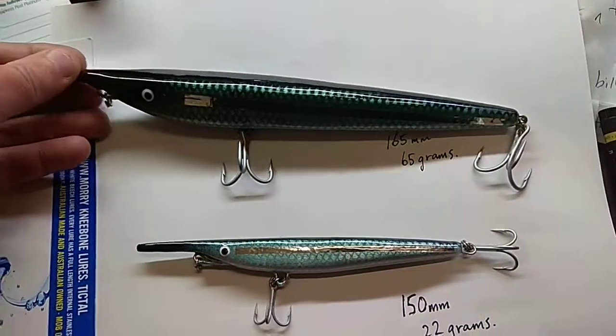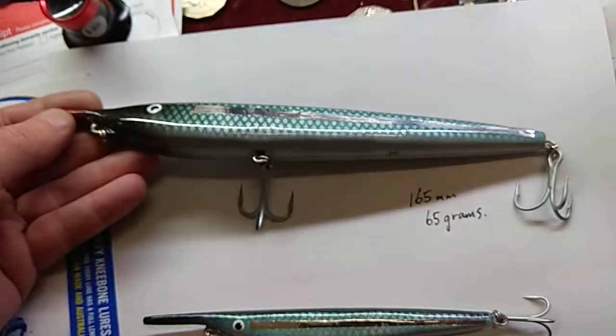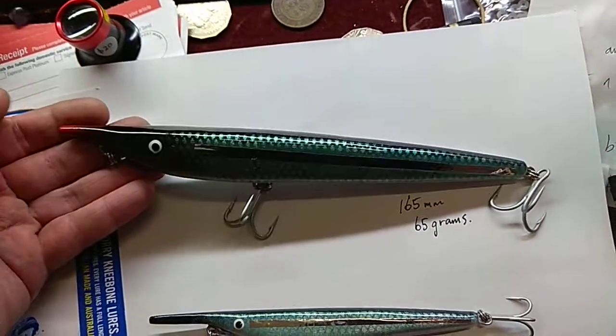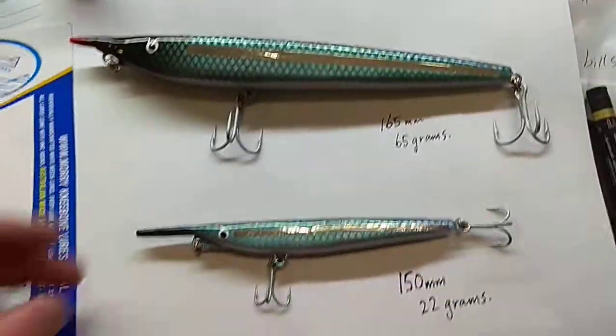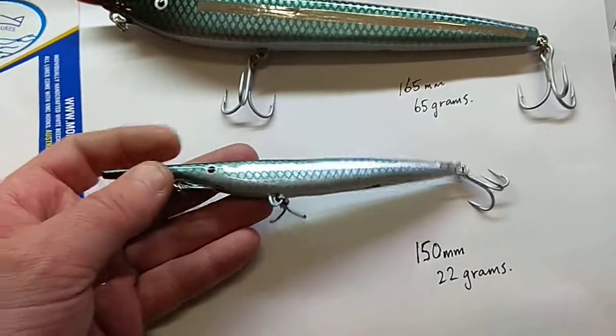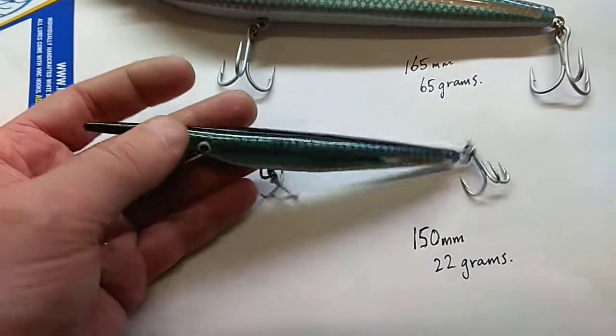So I've got the 165mm here, 65g — beautiful looking lure, Australian made timber lure I believe. Then I've got the little guy, 150mm, 22g.